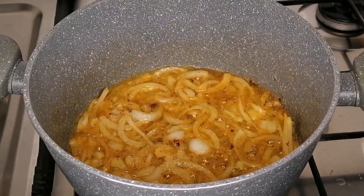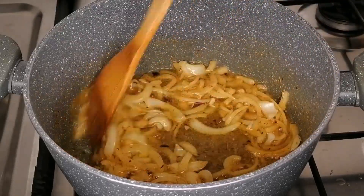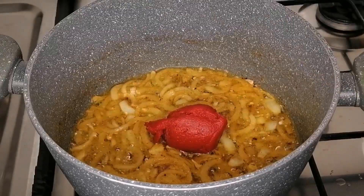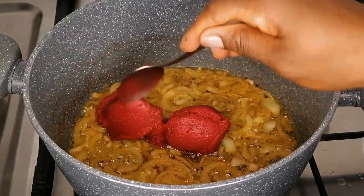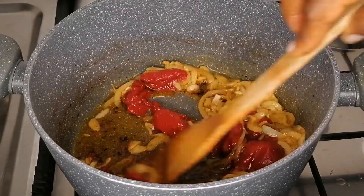After two minutes I'm going to add some salt, then stir fry for a few seconds. Then I will add some tomato paste, mix, and let this fry for two to three minutes.